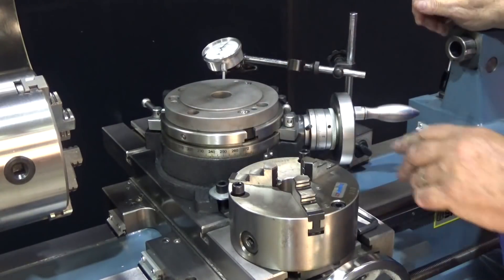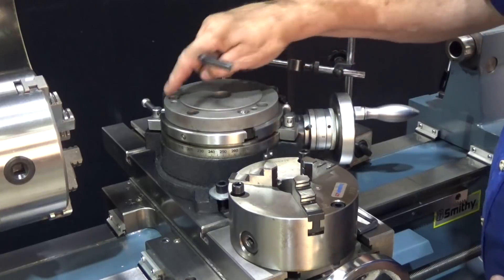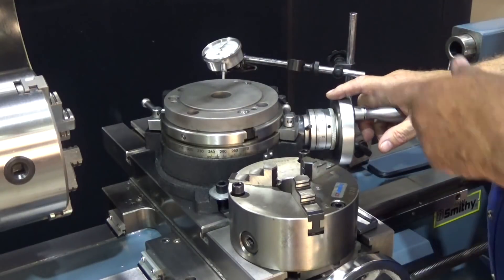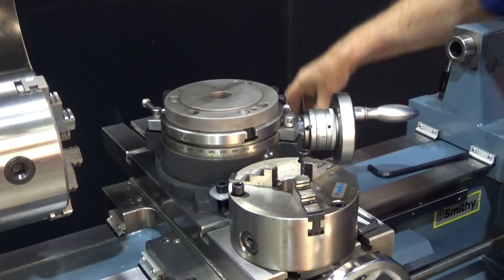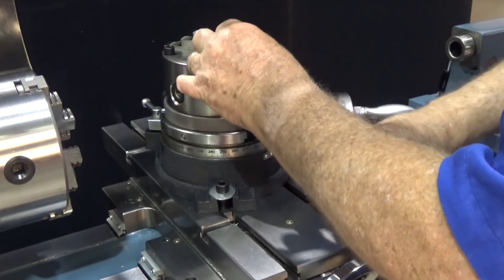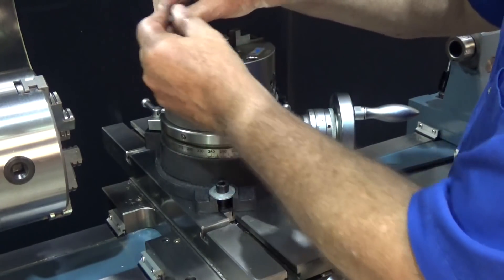I've just finished mounting the back plate for the chuck. We're going to use the chuck to hold the part that we're going to work with today. I've mounted this with the three bolts and the T-nuts, and I've zeroed it in with the dial indicator just like I did on the table itself. So now we're ready to actually mount the chuck — if you've got that plate zeroed, your chuck is all ready to go. All we do is tighten these four bolts and our chuck is mounted.